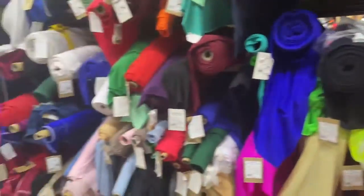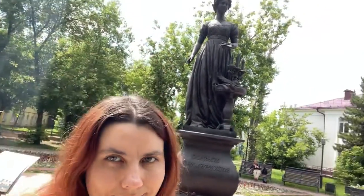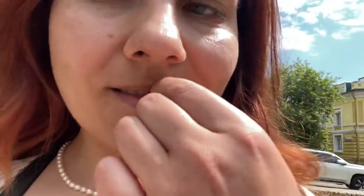It's time for lunch. I have tea, carrot, and bread. I need more elastic — let's go buy it. And I look like a girl from the 18th century. But something is in my teeth.